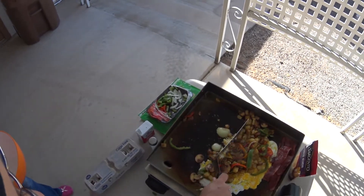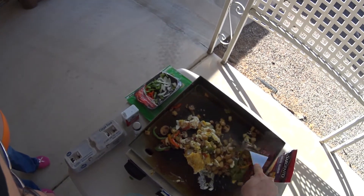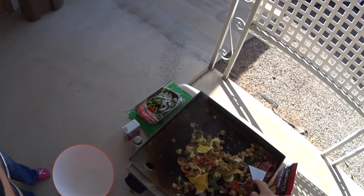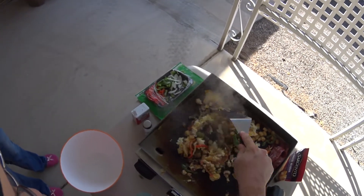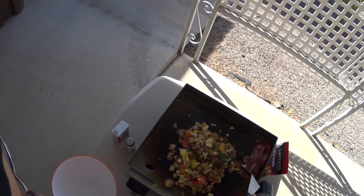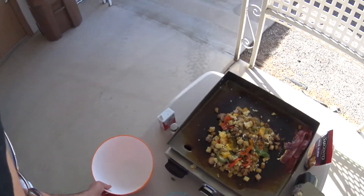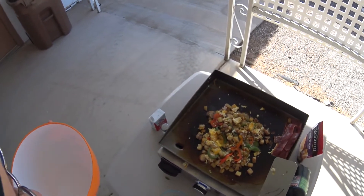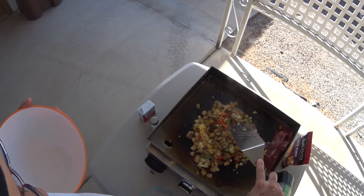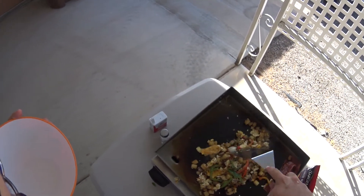I'm going to mix all of this together. Boy, that's looking good right there! This is called the Mountain Man Scramble, in the book that comes with the grill. Never cooked it before, but I'll tell you what — it sure does look good, I can't wait to try this out. We're just kind of messing it around to get all that egg cooked up, and I think we're good right here.